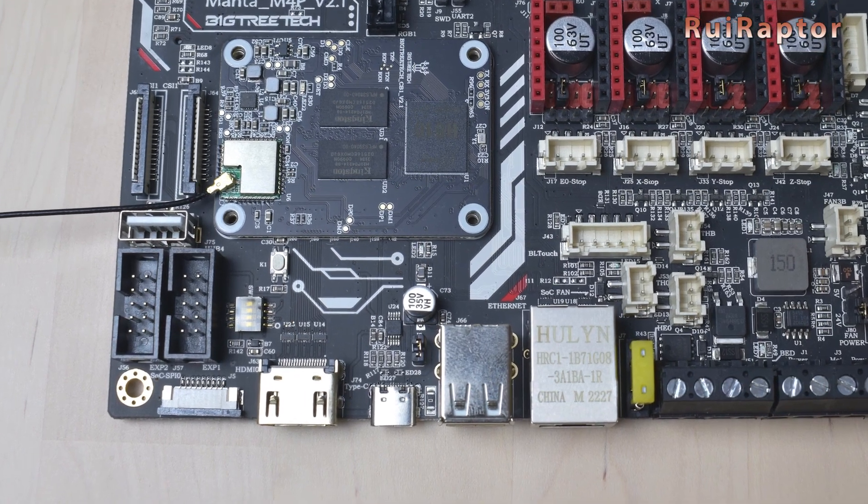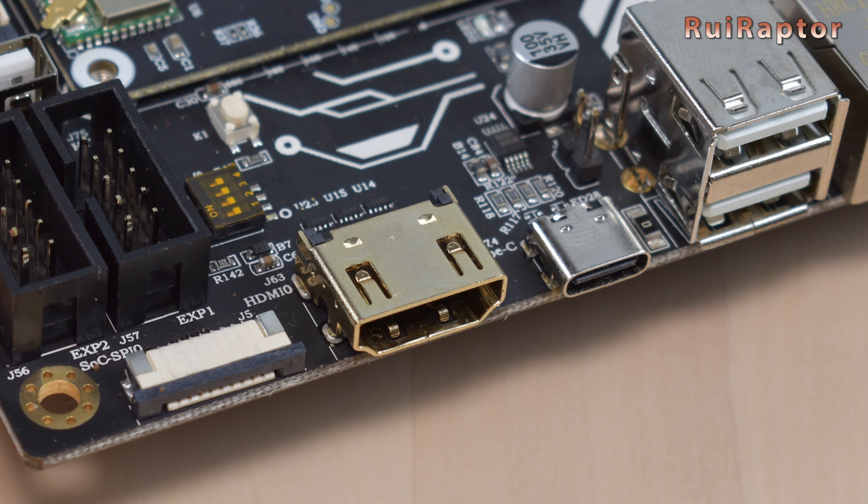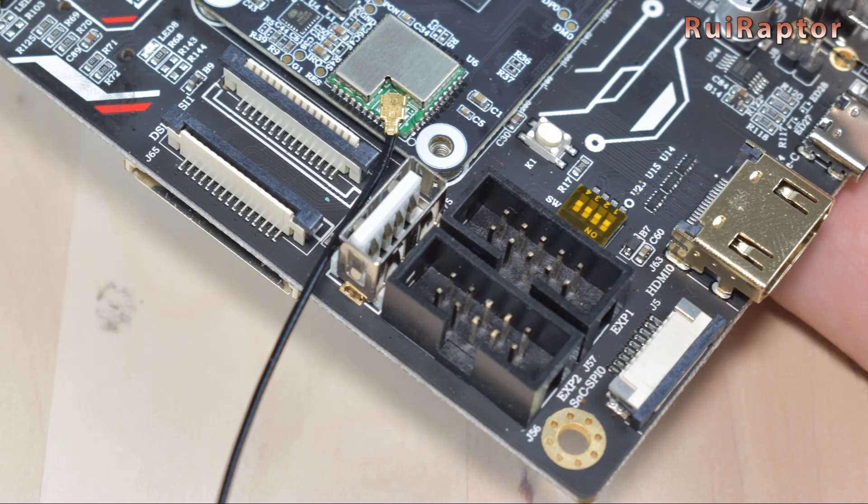At the bottom side is the HDMI connector, where you can connect any monitor with HDMI connection. There are also three USB ports: one USB type-C connector and a couple of USB type-A connectors. At the side is the Ethernet connector. There is one more USB connector near the module.